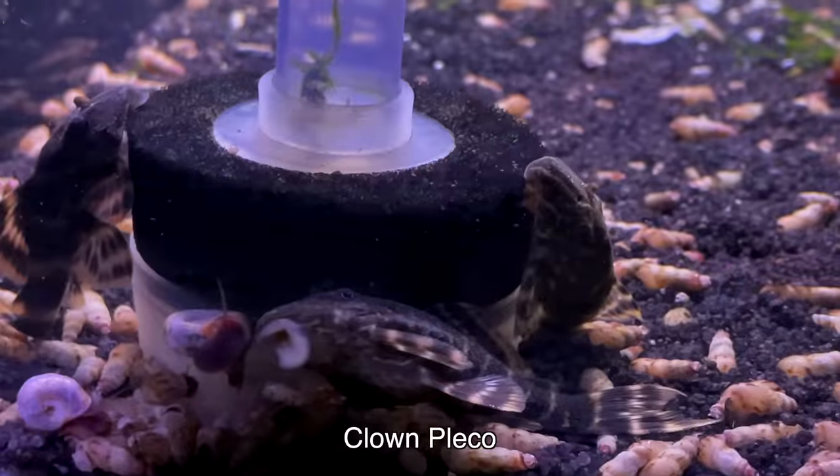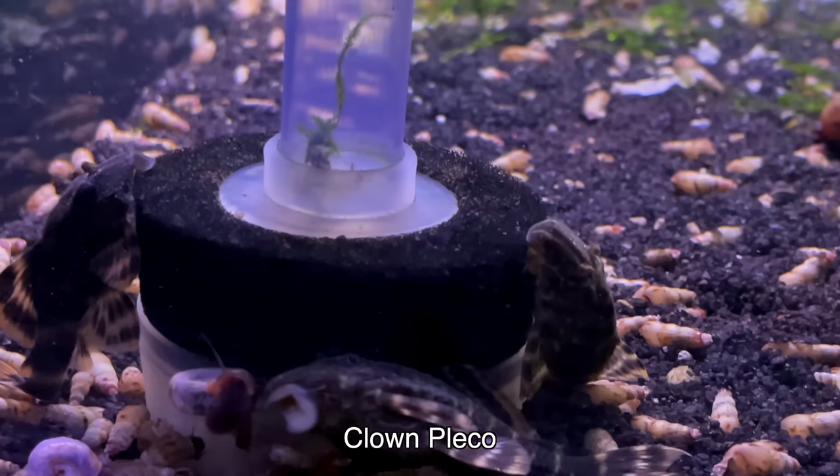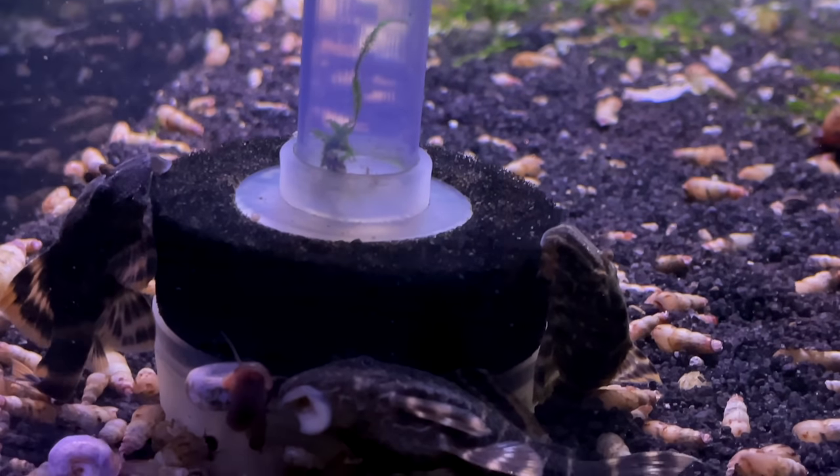One of the fish I absolutely love for a 10 gallon, if you're looking for a cleanup crew, is the clown pleco. They're smaller than a bristlenose, they actually may have better color, and they're going to do a great job cleaning algae off the glass and some of your decorations. They're not necessarily going to tackle green hair algae, but for a lot of the algae coating surfaces and for food that falls to the bottom of the tank, this is a great option.